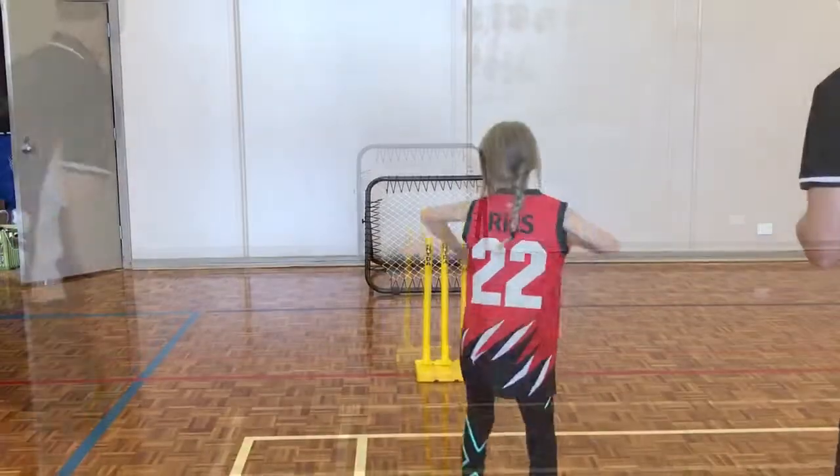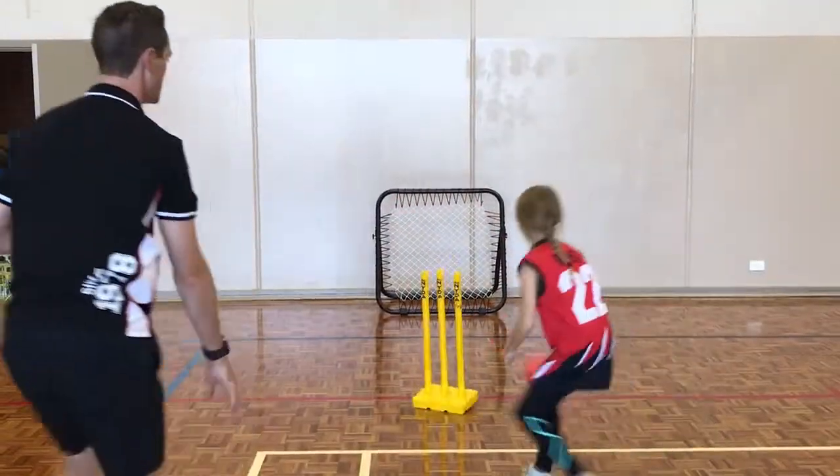Here we have target games, where we're throwing off the net and trying to hit the cricket stumps.